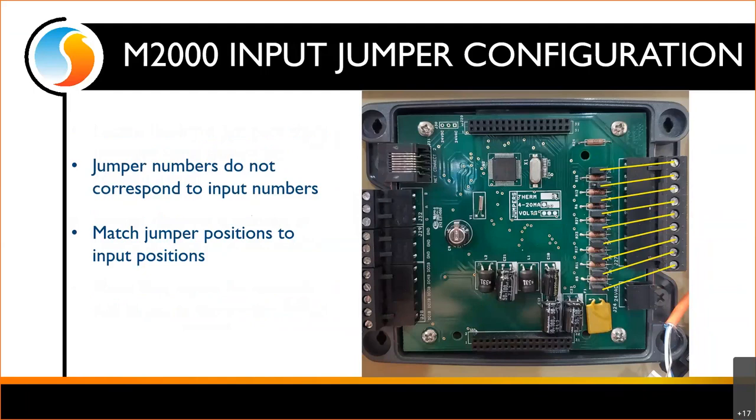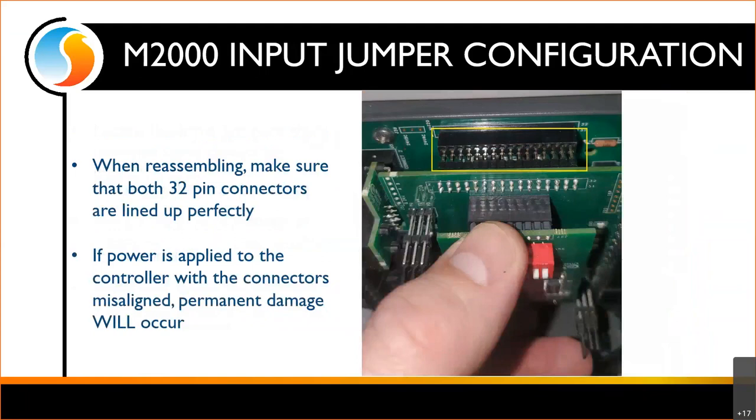Most importantly, when reassembling, you have to make sure that the 32-pin connectors at the top and bottom get lined up absolutely perfect. If you're off by one pin in any direction and you plug it in, you're okay as long as you don't apply power. But keep in mind, all those pins are creating complete electrical circuits between the two boards. If you misalign and apply power, you will permanently damage the controller. As long as you don't apply power, double-check those pins — be very diligent with this.